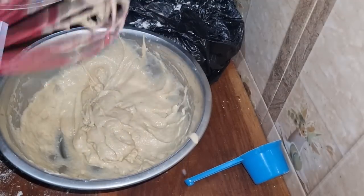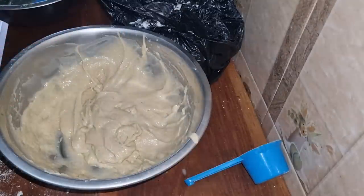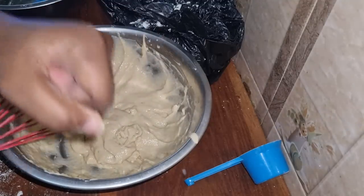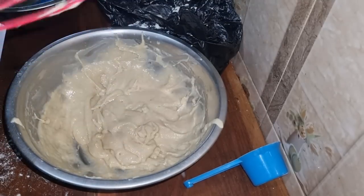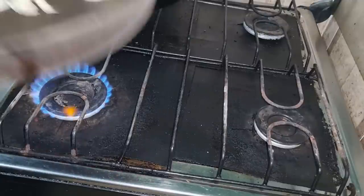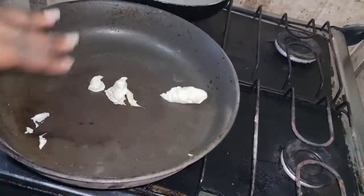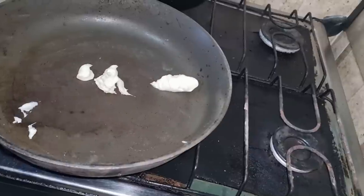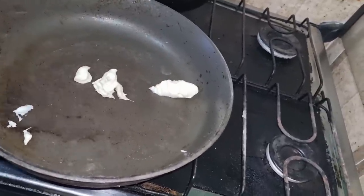Thanks for supporting my channel — thank you for supporting me for a long time, and the new ones too. I'm grateful from the deepest part of my heart. The batter is ready. Next is for me to melt butter in my pan for the frying. This is my non-stick frying pan. Two teaspoons of butter to melt so that the entire base of the pan is coated.